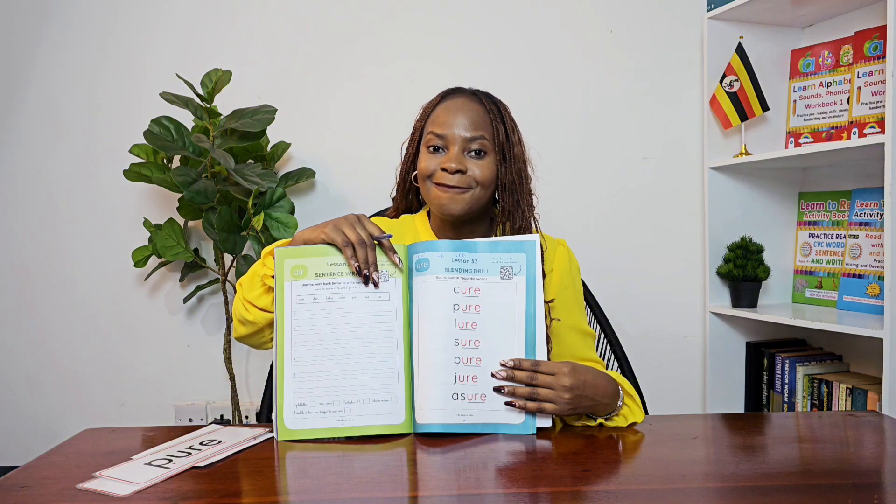Once you're done, keep your book in a safe place, because tomorrow I must meet you in another session. Thank you for working hard — I'll see you tomorrow in another lesson. Bye!